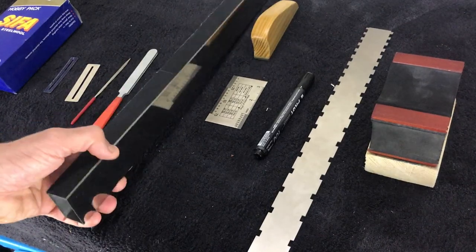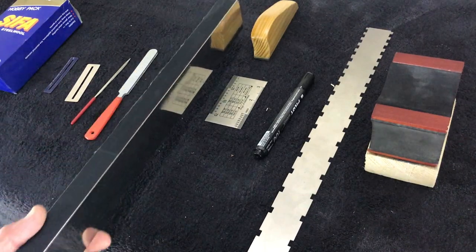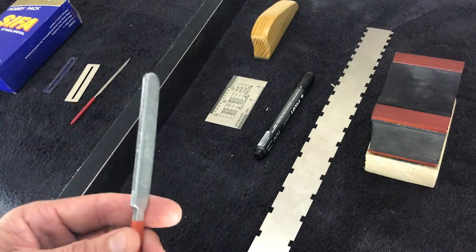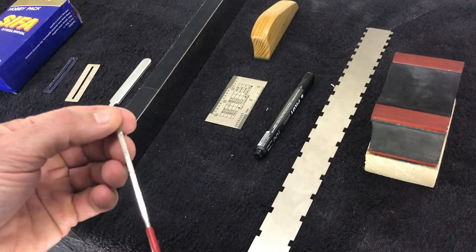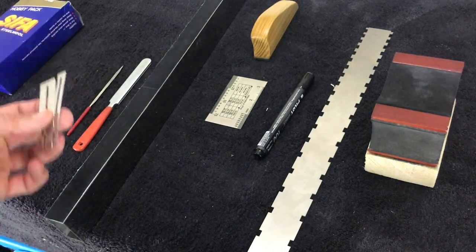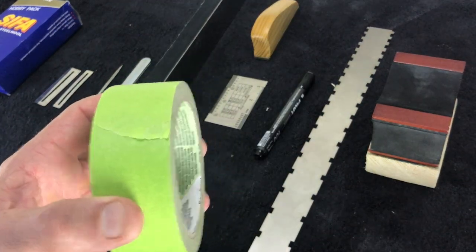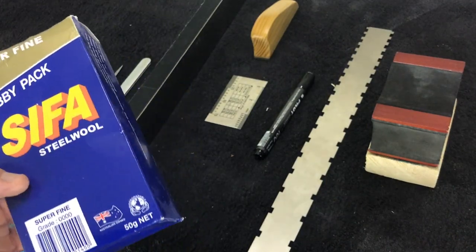The other thing I'm using is a fret leveling beam, which is used to level the entire fretboard — which is what we're doing today. I also have a double-sided crowning file, which I'll explain more about as we go. There's also a three-sided file with diamond inlays, fret guards in different sizes, and masking tape to protect the fretboard and nut. Lastly, I have super fine grade steel wool for polishing the frets.